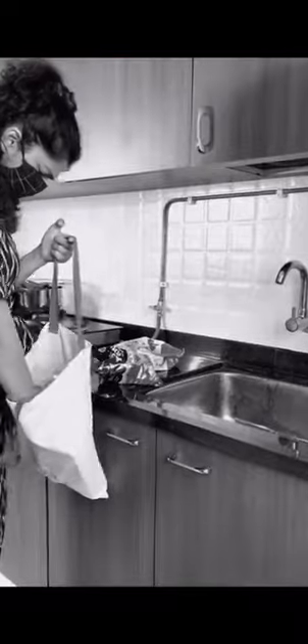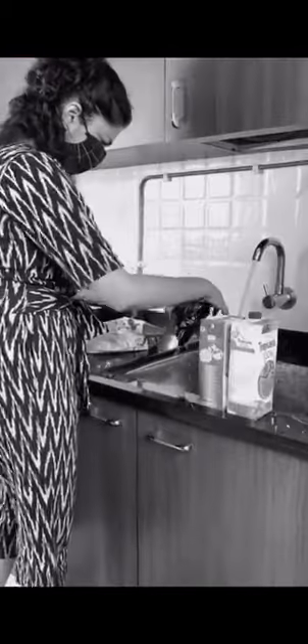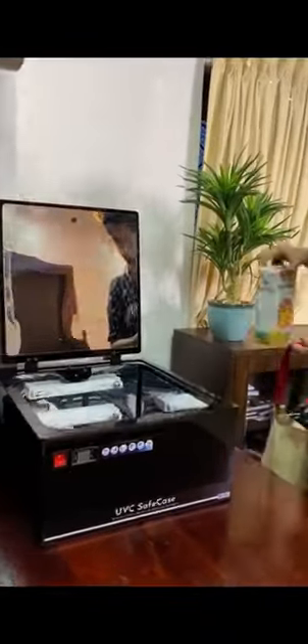This new life in the COVID era has made us all take extra care and precautions, especially about the things we get home from outside. But it's extremely stressful to have to wash them immediately and clean everything before we use them. That's when I found the UVC Safe Case from Laser Science.